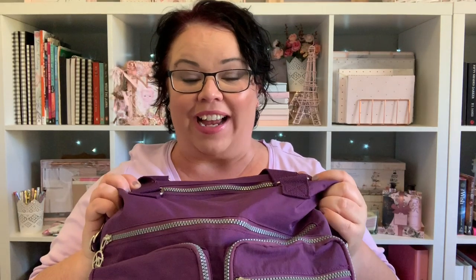Hey everyone, Live It Like Lisa here and I've finally done it. I've got everything that I needed to get together to show you an updated winter version of what's in my bag.